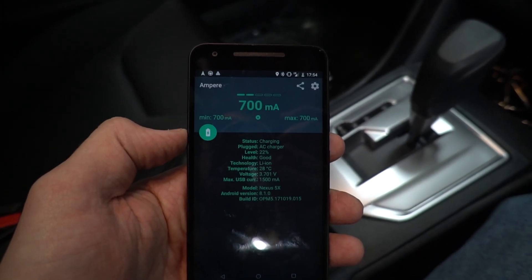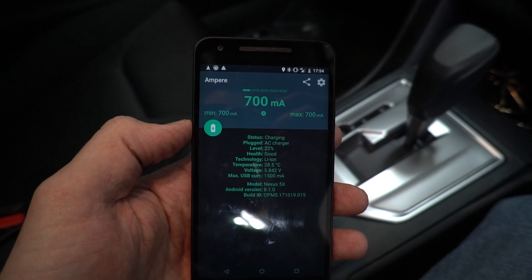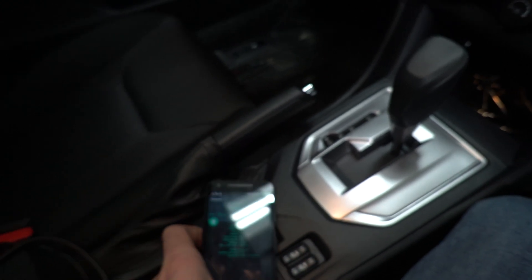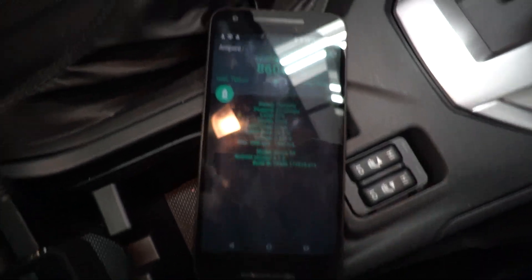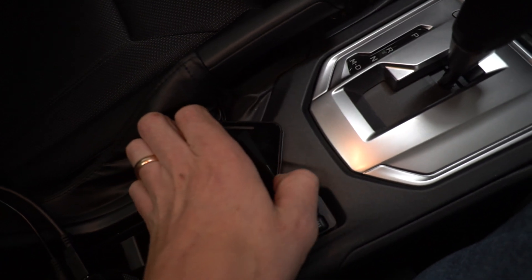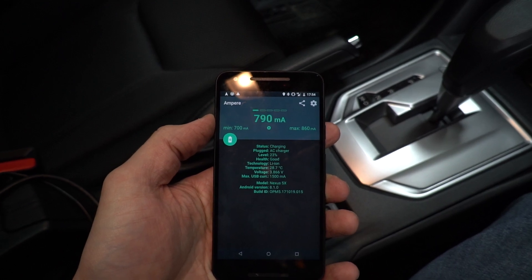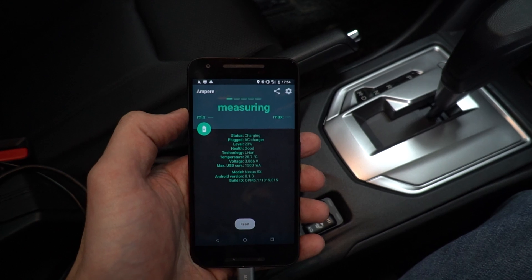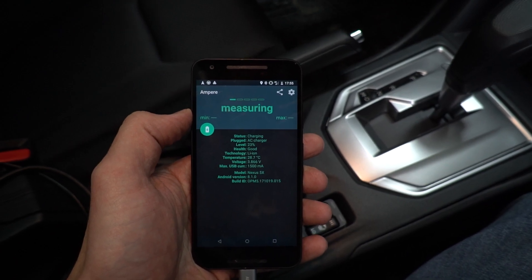After letting it go for a bit, it slowly climbs — at least it did last time. We can see it at 740, then 800. Last time it climbed to about 1,200 milliamps. It's much faster than the default. It might be because I don't have the car running; let me try that and see if it helps.